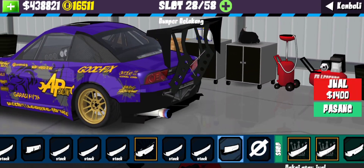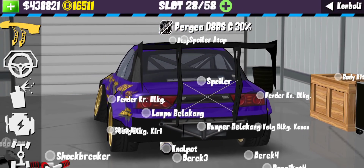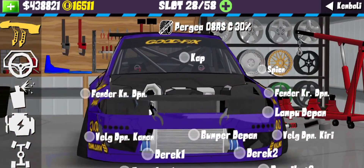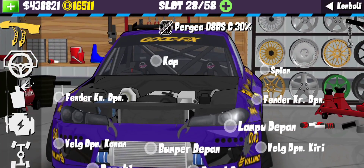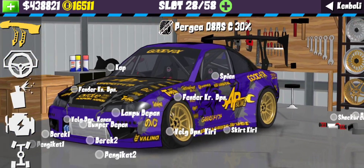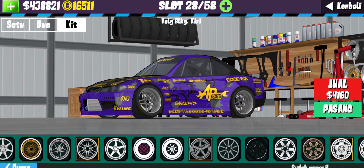Sebentar guys - ini deh guys, yaudah benar ya. Lampu depannya sekarang kita gunain yang modelnya seperti ini. Untuk bagian mesin kalian gunain yang stock. Untuk bagian velg, disini kita gunain velg yang modelnya seperti ini guys.